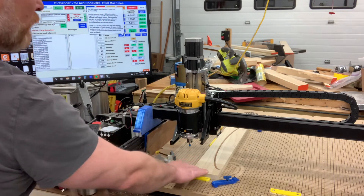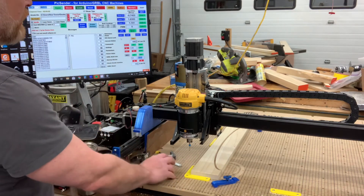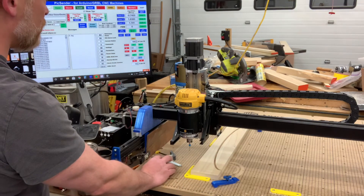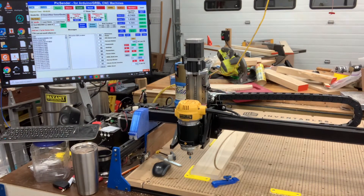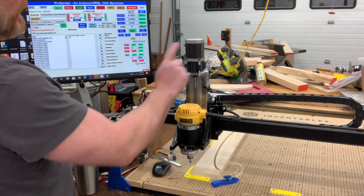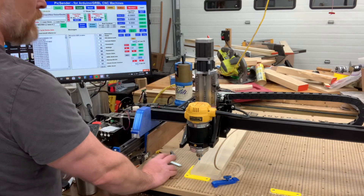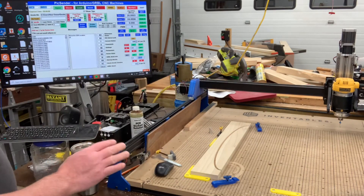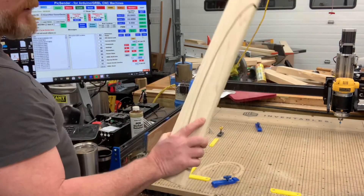Let's say you've got it right over your piece — you hit G28.1 and it'll reset. Every time you hit the G28 button it's gonna go right to that corner. I've already done it so I'll show you. Here's my G28 — not sure why it's slow from a home position — but watch what happens when I hit G30 to get it out of the way so I can put on a new piece. Now it's nice and smooth at the right speed.